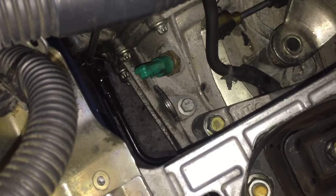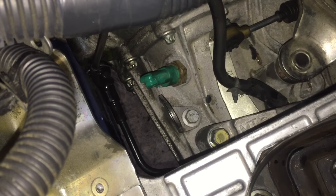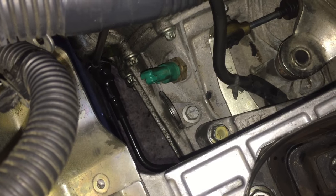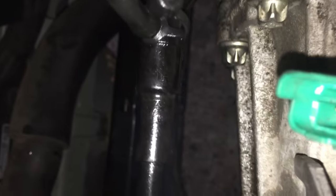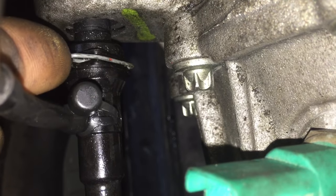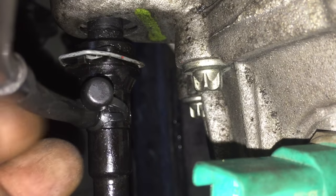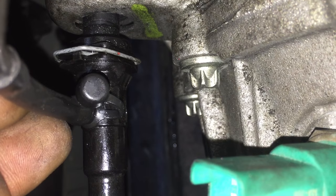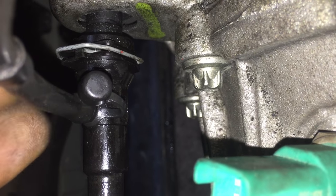We have a 2013 or 2014 Nissan and we want to bleed the clutch. We have this — it looks like a bleeder but it doesn't have a screw. If you push this clip and bring it back to the first position, the brake fluid starts coming out from here. I just put this hose on.